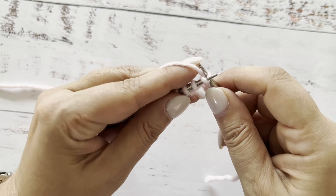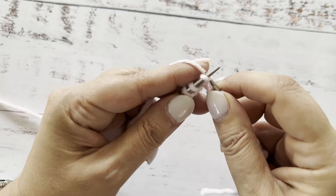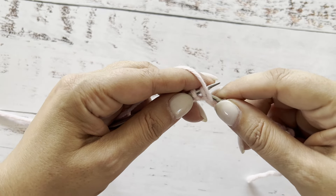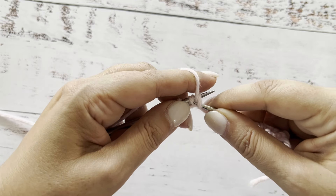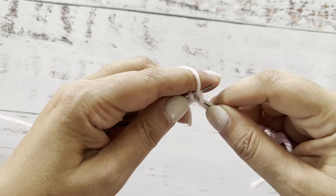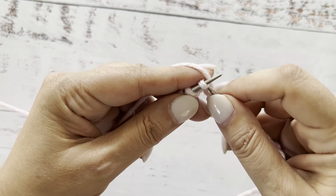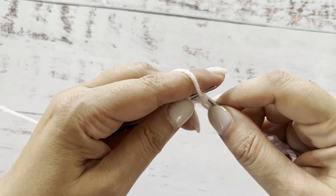For the knit stitches, we would insert the needle knitwise and pick the yarn behind the knit stitch, pull it through and pull off the stitch. For the purl stitch in continental combination style, you insert the needle purlwise, slide the yarn underneath of that needle and pull it off. So this is the knit stitch and this is the purl stitch.